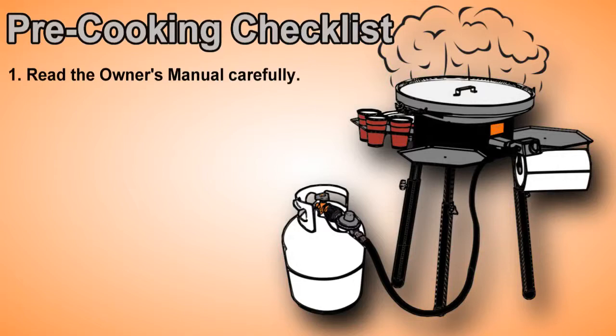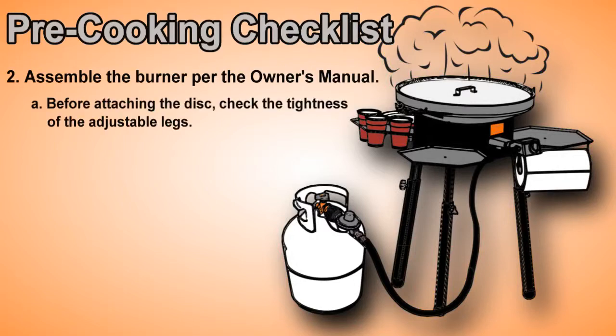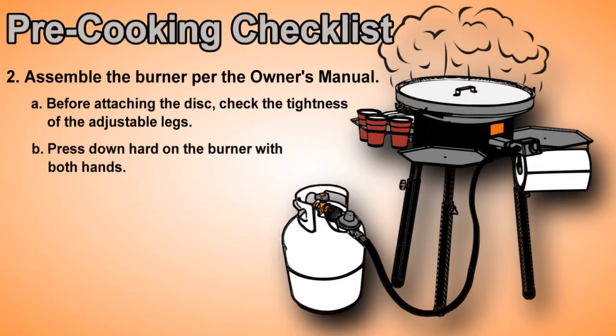Read the owner's manual carefully. Assemble the burner per the owner's manual. Before attaching the disc, check the tightness of the adjustable legs. Press down hard on the burner with both hands. If the adjustable leg slips, tighten them further.